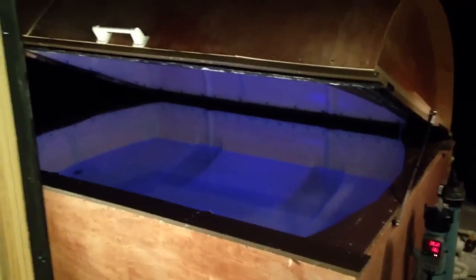It's got big gas shocks so that you can easily open and close it. And it's also got switchable LED colors, which is kind of cool. The whole thing you can build for right around $2500 — just thought I'd give you a little tour.